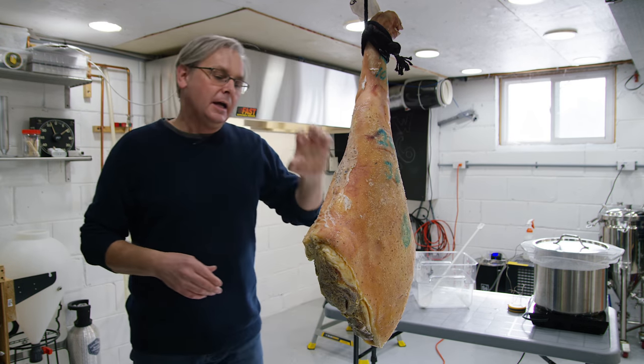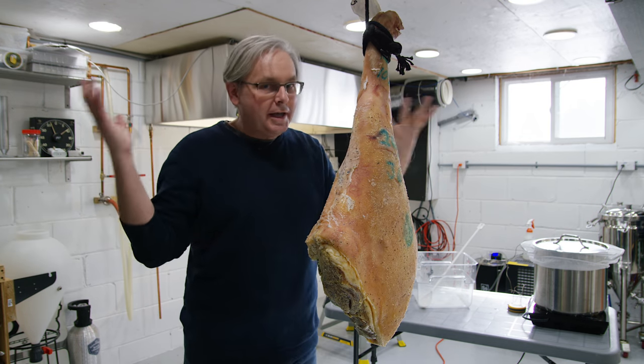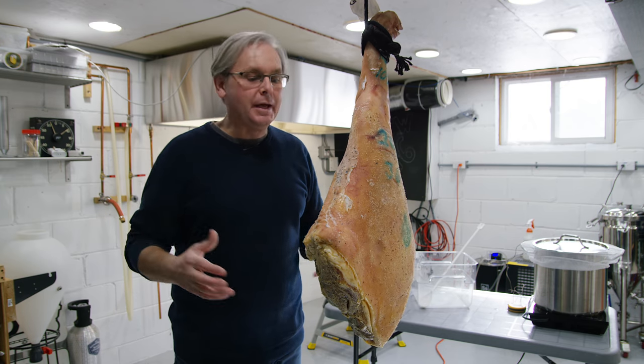I'm really excited about this project. I know that it's a long-term project and a lot of people are kind of like, why can't it be done already? But sometimes really good food takes a long time to make.